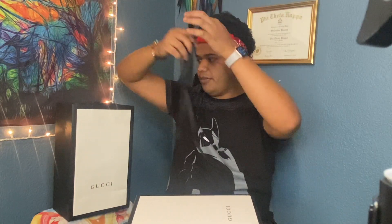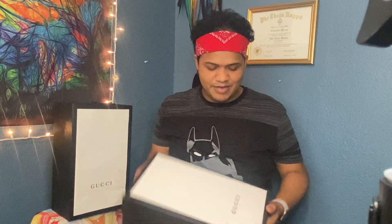So I'm taking out the bow and I'm gonna place it in here. Alright you guys, the time has come. We're gonna open up these Gucci shoes.